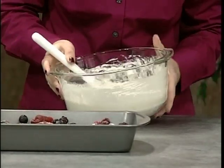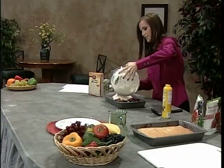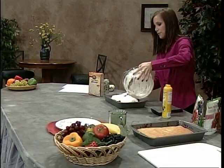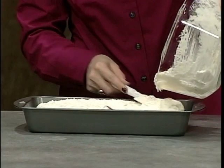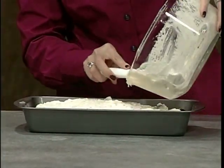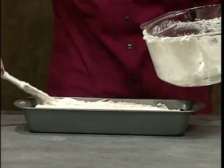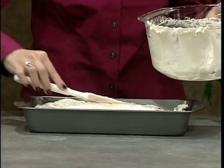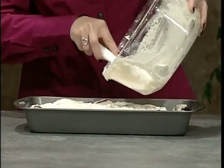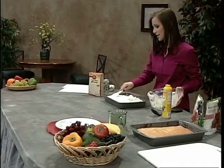Spread it out evenly across the top, then pop it into the oven for about 35 minutes. Make sure you check your cake regularly because all oven times are different and you don't want to burn it. Stick a fork or a knife in the center of the cake when you have about five minutes left on the timer. If it comes out clean, you're ready to go; if there's still stuff on the knife, keep baking it.